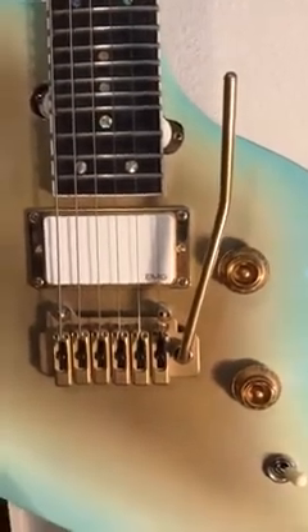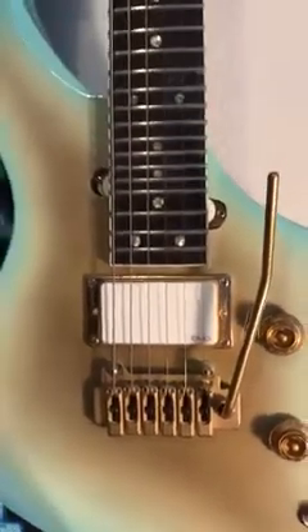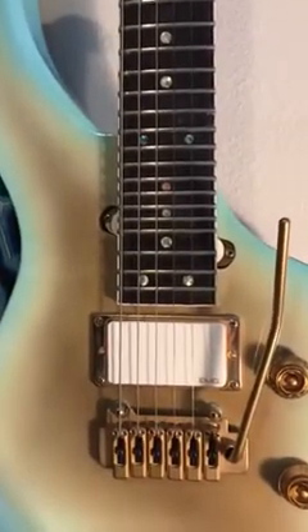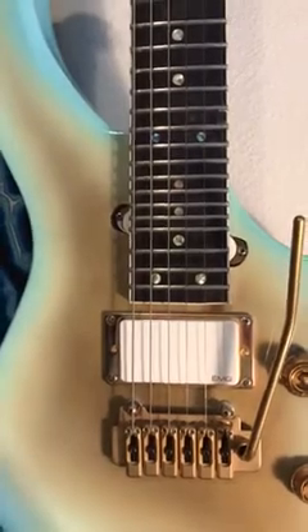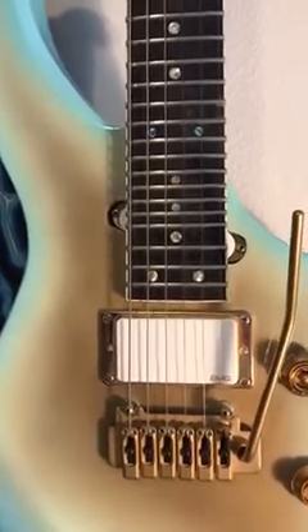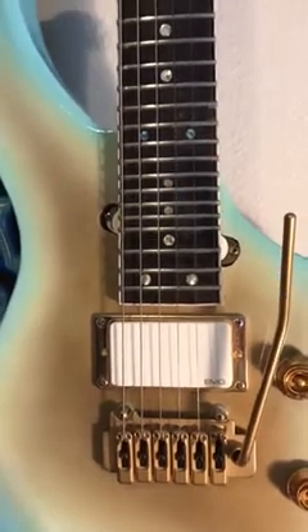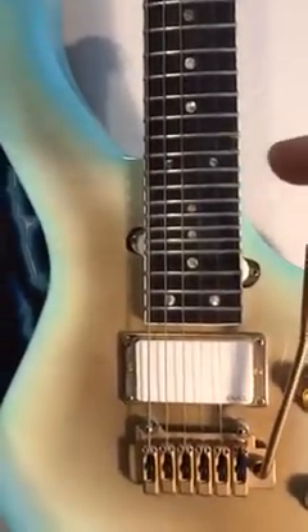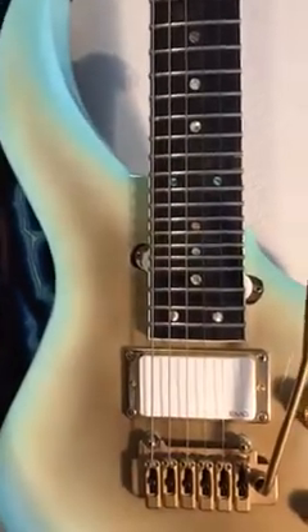EMG Actives, Wilkinson VS100. This is a neck through. It goes to 30 frets in half steps, and the last three frets are in whole steps — so 30, 32, 34, 36. We have a full three octaves. The joint on the body is at fret 24, or 23, looks like.